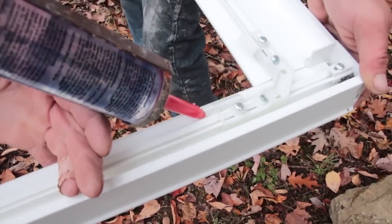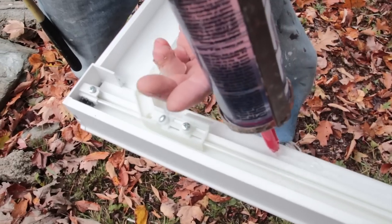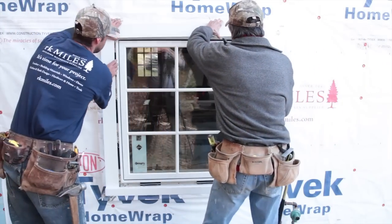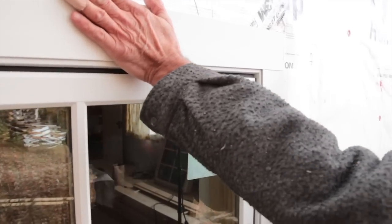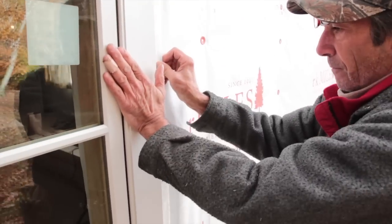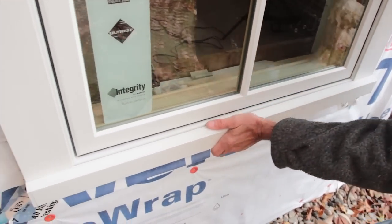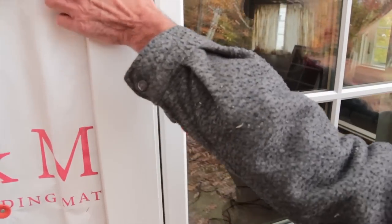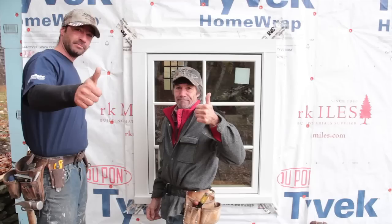Apply a three-sixteenths bead of sealant to the entire width of the window sill — window only — at the bottom edge of the sill. Line up the pre-assembled exterior casing to the corresponding window or door unit. Beginning in the upper left-hand corner and working in a clockwise motion, press the casing into the connection barb until all four corners have been engaged. Continue this pattern until the casing inside edge contacts the window frame. You have now successfully installed your new Integrity exterior casing.